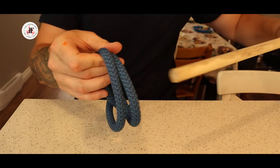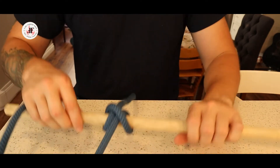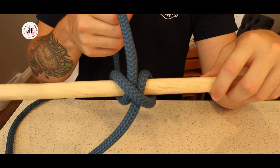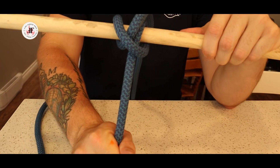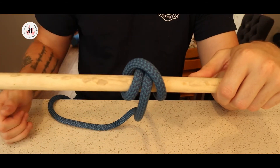Now I can take my object that I'm securing, place it over the top and I'll have a secure clove hitch. You can see if I pull tension on one end the rope doesn't move, if I pull tension on the other end the rope doesn't move, and if I pull tension on both ends the rope doesn't move.